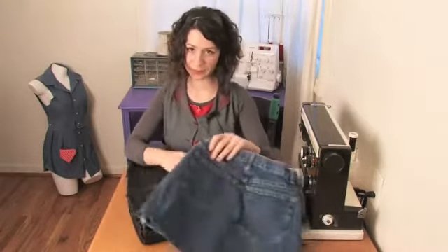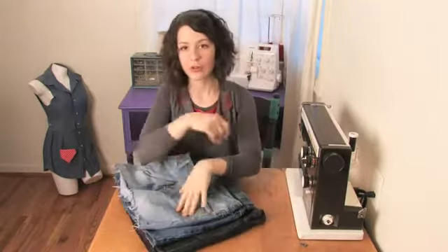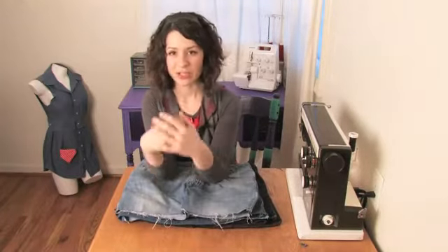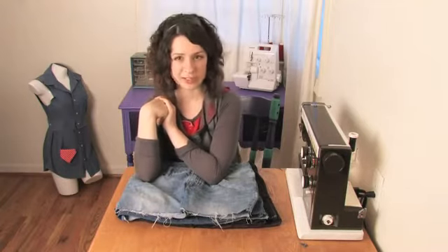Basically, homemade blue jean skirts are a really great creative way to have fun with your old pair of jeans. This has been Mo West of Mo West Creations recommending you to take that old pair of jeans out and have fun with it. Ciao!